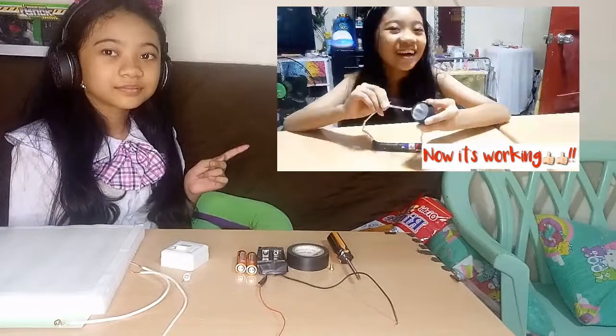Hi guys! Today we are going to do a science experiment. Last time, I showed you how electricity flows. This time, I am going to make a simple circuit board.